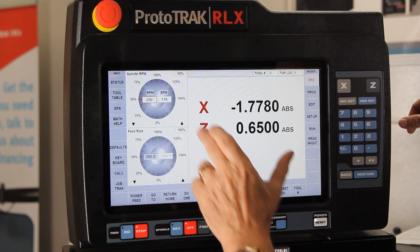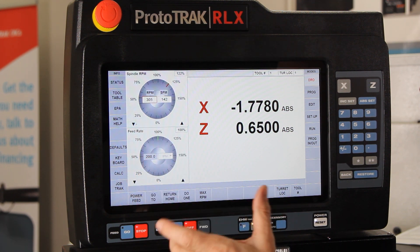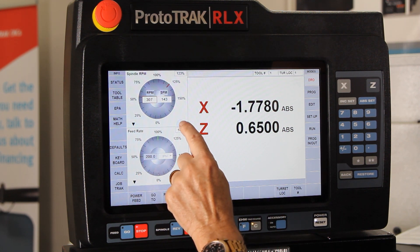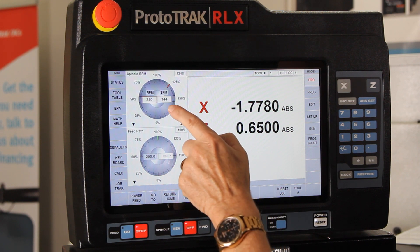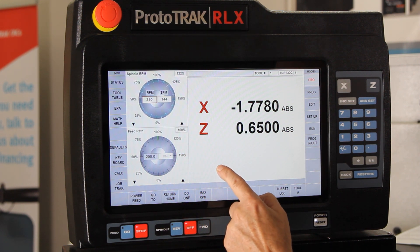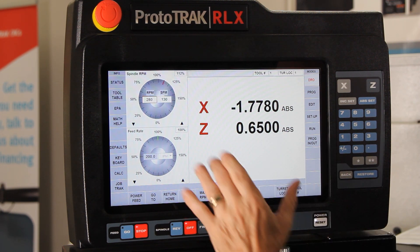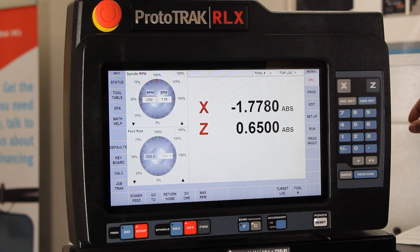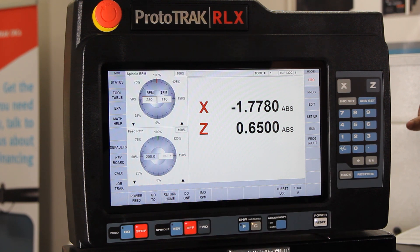Once you set a feed or speed, on the outside of the wheel you have different percentages to speed up or slow down your original setting. I can go to 50% or up to 125% — 250 is as slow as it can go. I can also change it by 1% at a time, so while running the machine I can dial it in for the perfect cut. The last way to adjust is by touching the wheel and rotating your finger — it dials the wheel to change it on the fly. Touch 100% to return to the original. Feed rate works the same way, with inches per minute on the left, and you can change it to show thousandths per revolution in run mode.